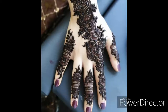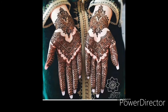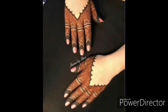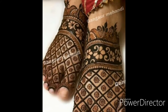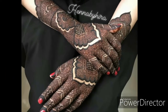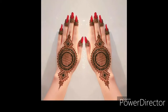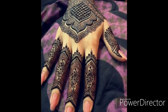Arm designs, foot designs — all designs of Mehendi you can see in this video. I hope all of you like my Mehendi designs. Party designs and bridal Mehendi designs — all designs are in this video. Kindly see the video till the end so you get the latest designs of Mehendi.